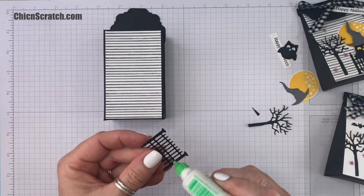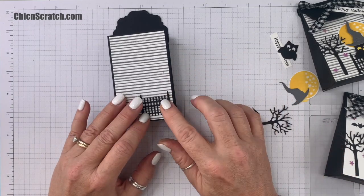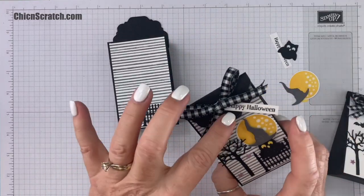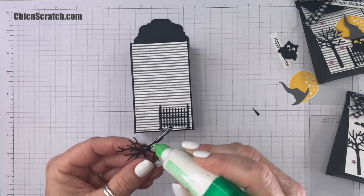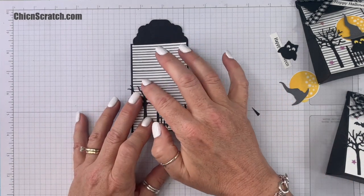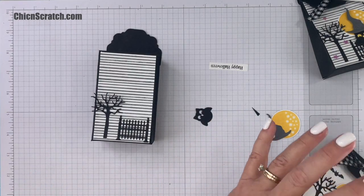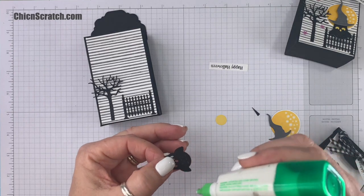For the fence we're going to add it down here at the bottom. I'll add a little bit of liquid glue and place it right there. Where you place these elements is kind of important — when you go to close your bag, if the moon is too high the top of your bag is going to cover it up. If you want to make it exactly like mine, add your fence further down. We're going to add the tree and it can hang off the edge if you want.